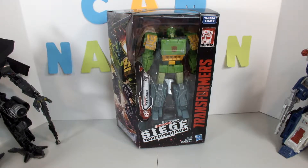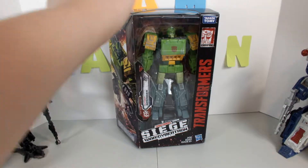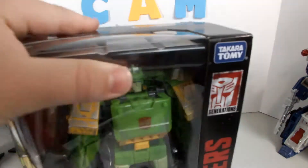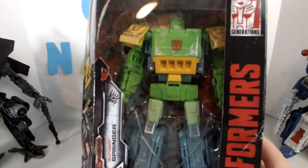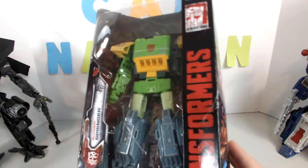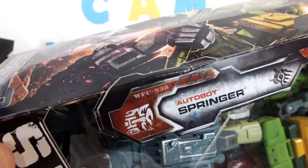Hey guys, what's up, it's your boy Cam back with another video. In today's video we'll be doing an unboxing of Transformer Siege War for Cybertron Springer. Sorry if you hear some wild crackling sounds in the background — fireworks, people just setting off fireworks. The box has a nice open window showcasing the figure in all his glory, and my box is dented quite a bit. It says Autobot Springer, Siege War for Cybertron.